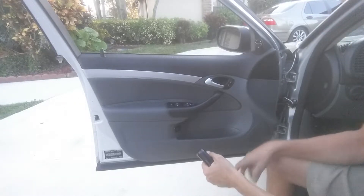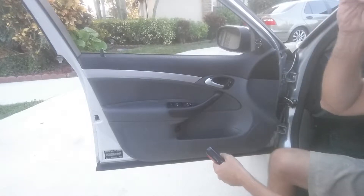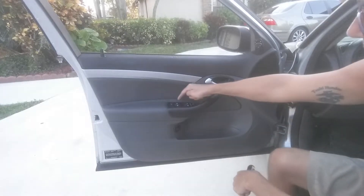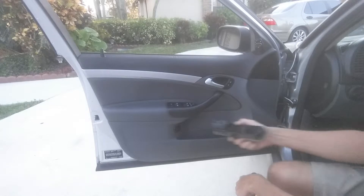All right, everybody. Strictly Saab Performance with another video here for you, a little bit different this time. What we're going to do today is we're going to be replacing the door window switch on the main driver door with this one.